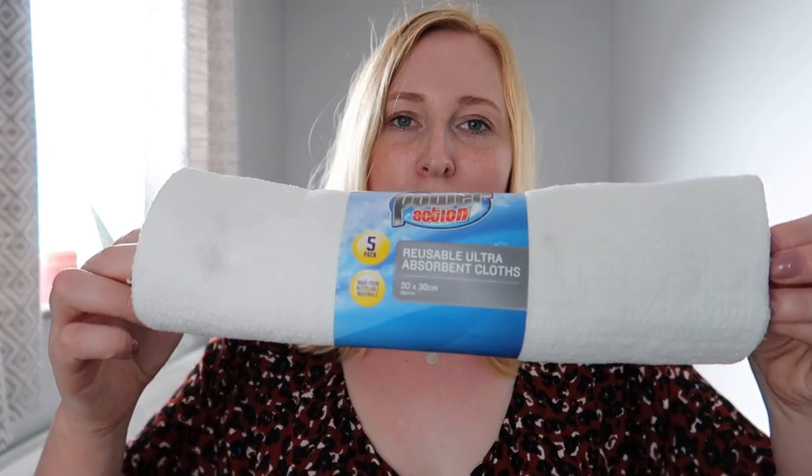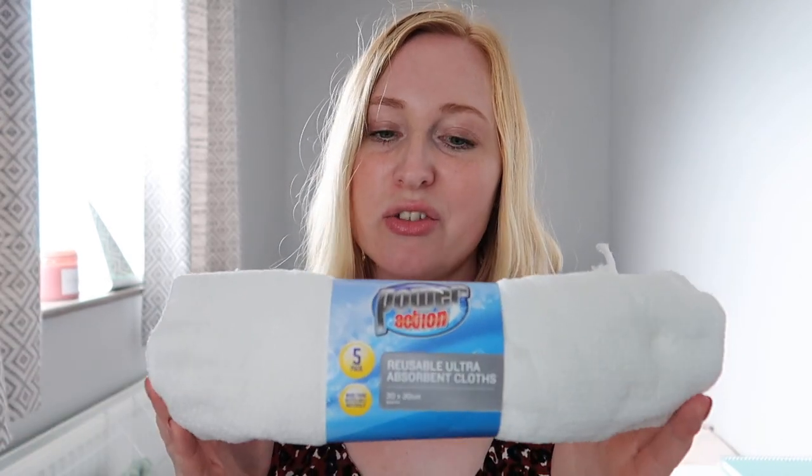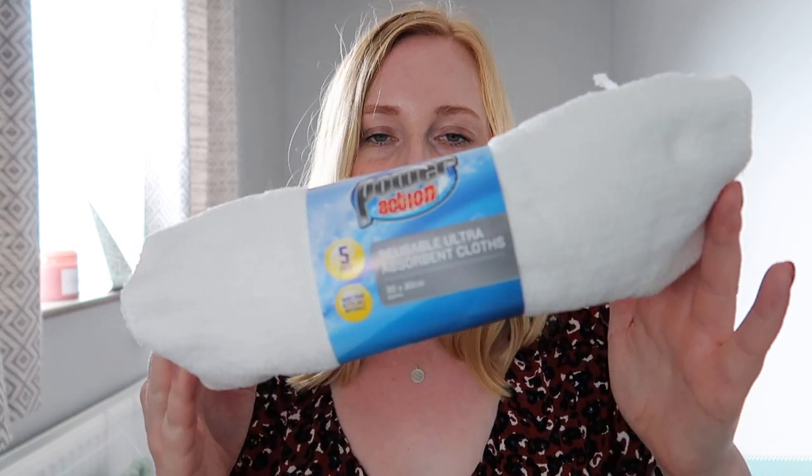I picked up some white cleaning cloths. A tip I read for cleaning carpets and rugs was to mix a little bit of fabric conditioner with water — a bit like the spray I make — and use a white cloth to clean your carpets. The white cloth is specifically so that no colours run while you're doing it. I came to do it the other day and realised I didn't have any white cloths, so I thought these would be helpful.